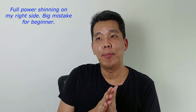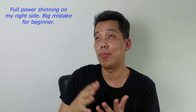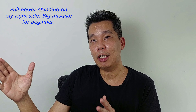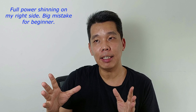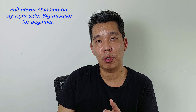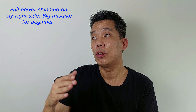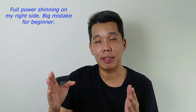Hi everyone, I have finished setting up my environment with the light box — or soft light box — on my right-hand side, which in your view is on the left-hand side. It's slightly angled towards my face. I hope you can see better lighting. This setup is using full power because this light box has a remote control to adjust the light level, and at the moment I've set it to maximum.